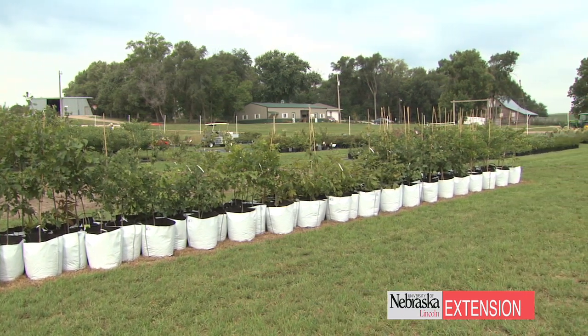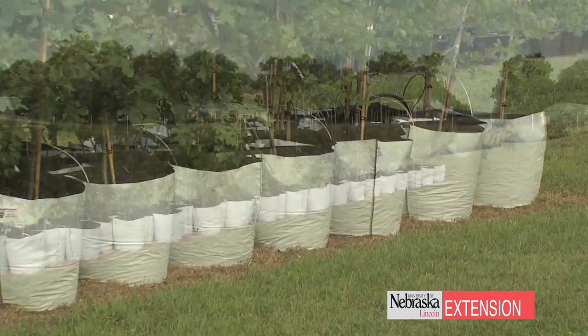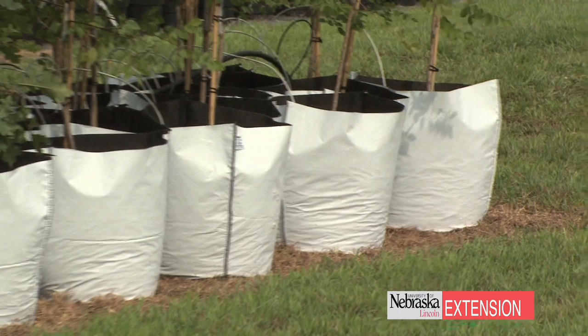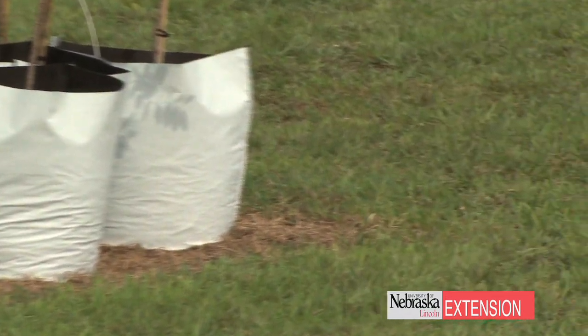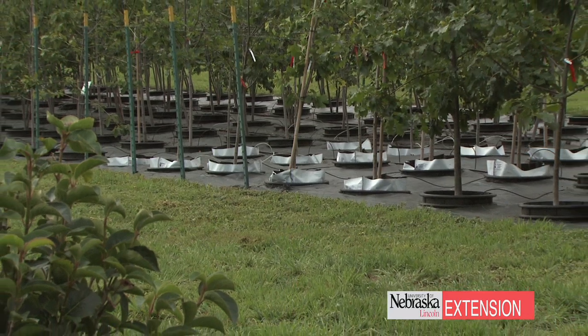Another benefit of using grow bags is you can still get about a one to one-and-a-half inch caliper tree, which is very manageable. I can pick them up, haul them by myself, and plant them. You always want to take the bag off when planting.